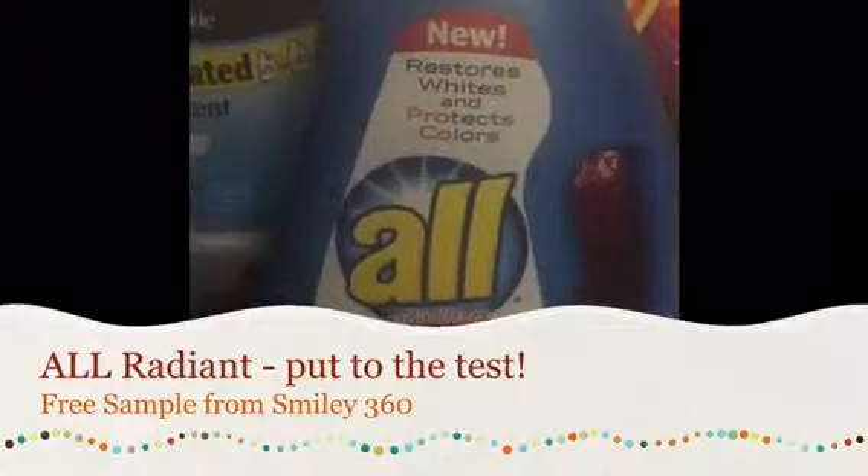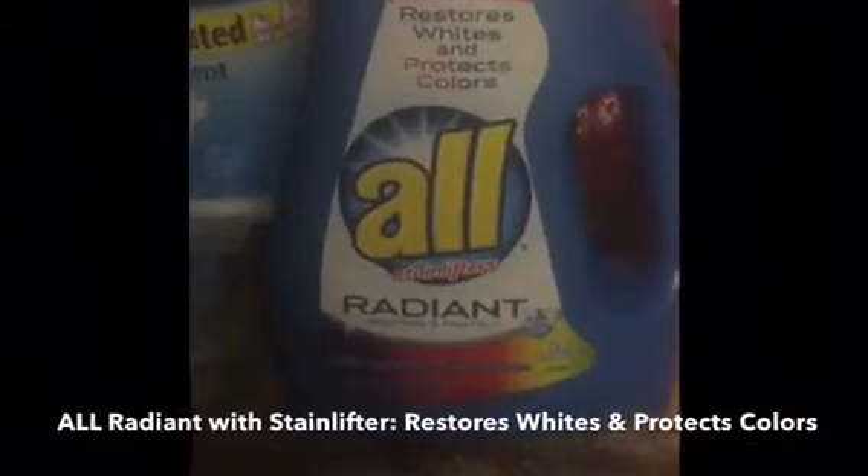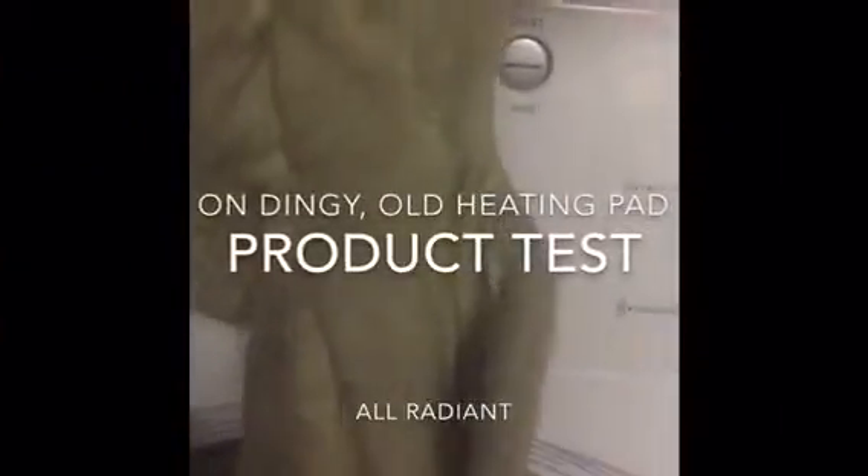What I've got today is the new All Stainlifters Radiant that I received in my Buds kit. It says it restores whites and protects colors, but because of its stain fighting agents, I am going to test it out on this dingy dingy heating pad.